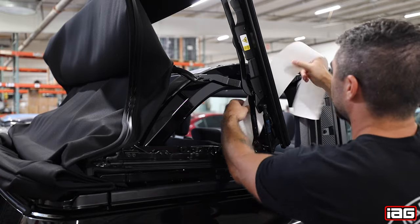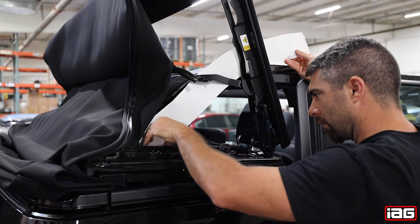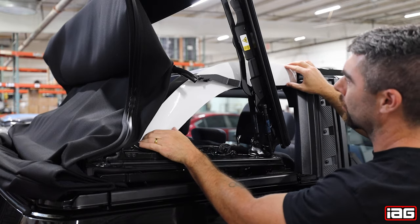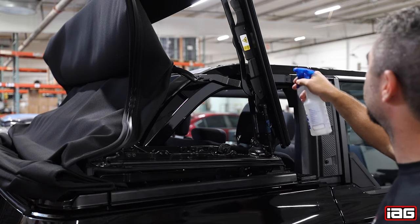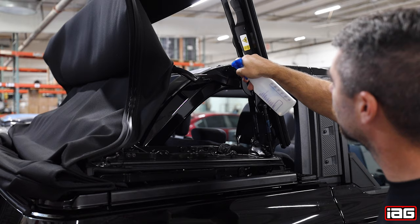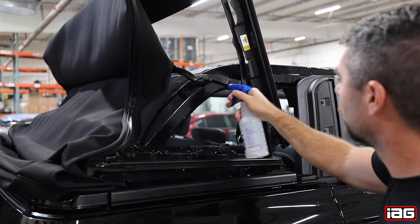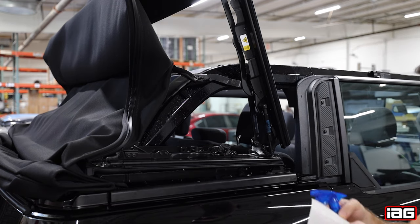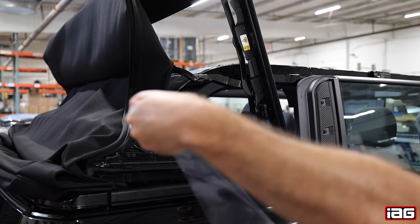Next, we suggest that you test fit the piece so you have a rough idea of where the placement is. Then use your mild soap and water solution and spray the area that the film will be placed on. Next, peel the paint protector film from the paper and spray your mild soap and water solution on the adhesive side.